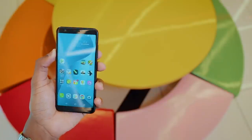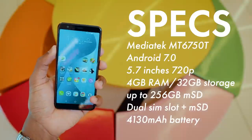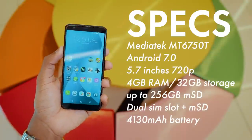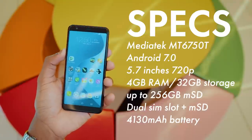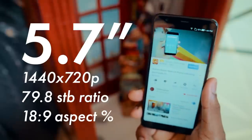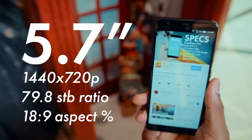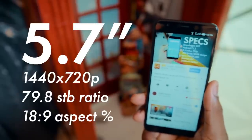Moving on to the specifications — the Max Plus comes with a MediaTek processor mated to 4GB of RAM, 32GB of storage, and a 4,130mAh battery.